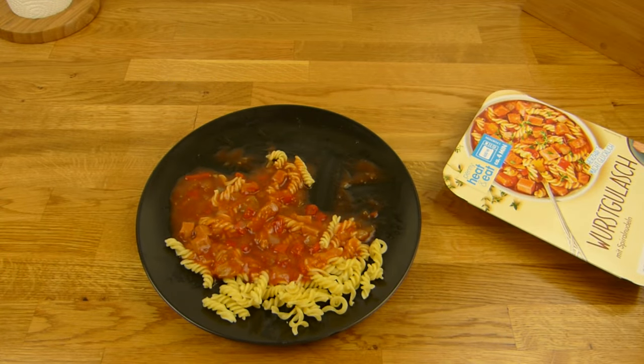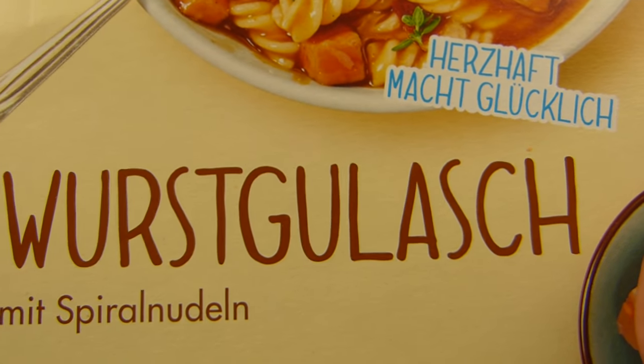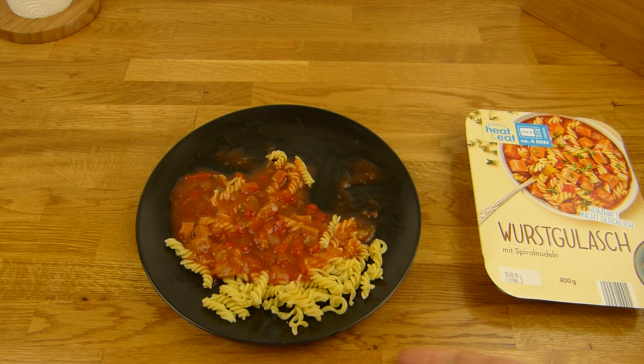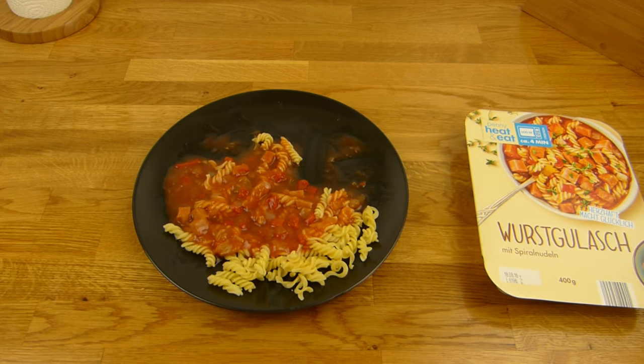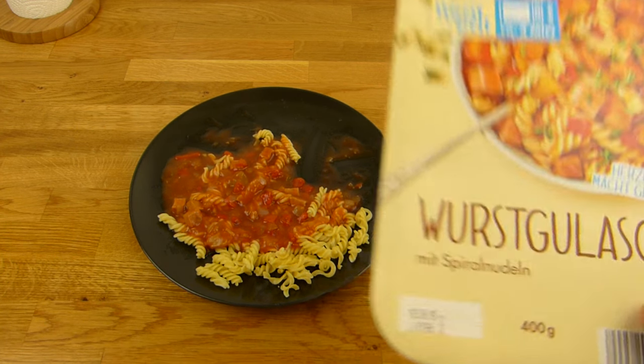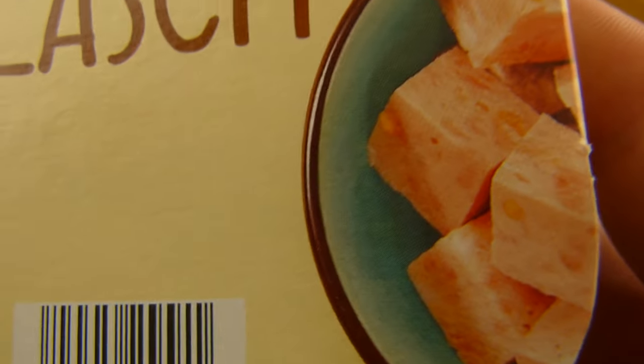Thanks for watching. Continuing in German: Ich habe mein T-Shirt voll gekleckert. Aber es gibt Wurstgulasch — und ich bin kein so ein Gulaschfreund, denn da sind so Brocken drin. Aber das ist ja ein Wurstgulasch, der geht wieder, denn da ist geschreddertes Zeug drin, sehr fein. Jagdwurst ist wahrscheinlich auch nicht für jeden gedacht — guckt euch die Wurst an.